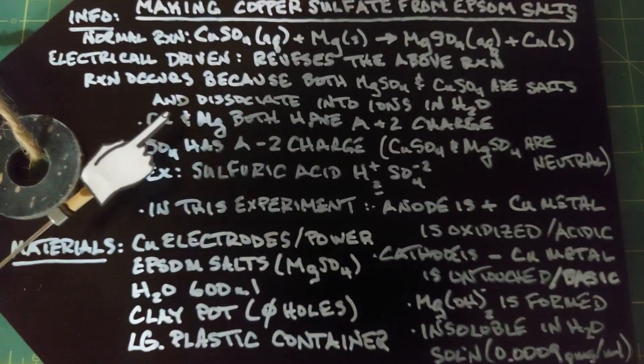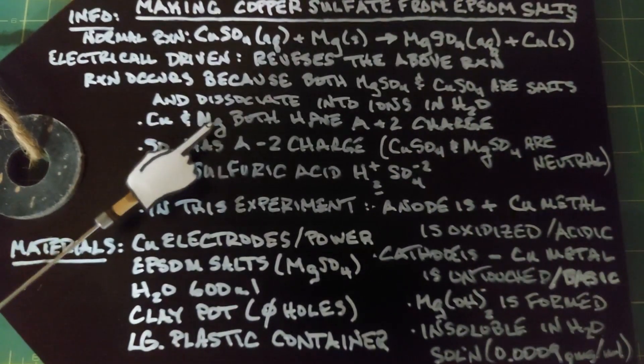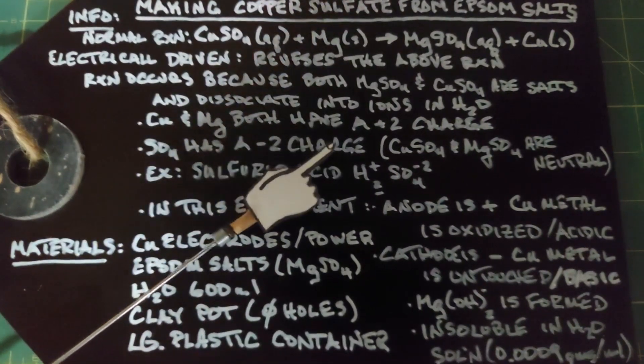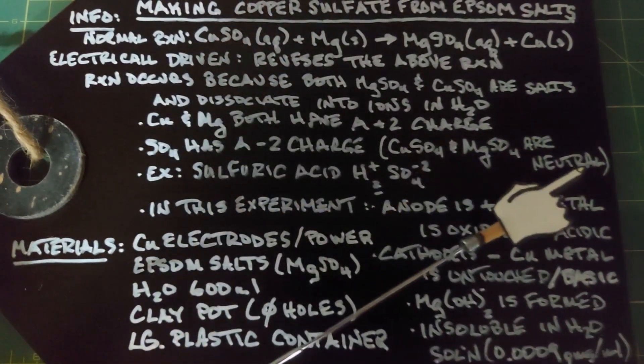This is called a single displacement reaction because copper and magnesium both have a positive 2 charge, and the sulfate ion has a negative 2 charge. So copper sulfate and magnesium sulfate are neutral.